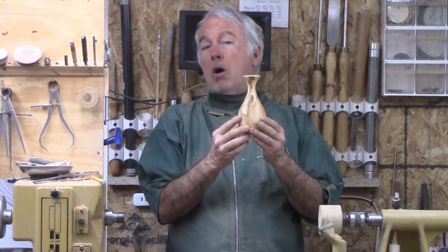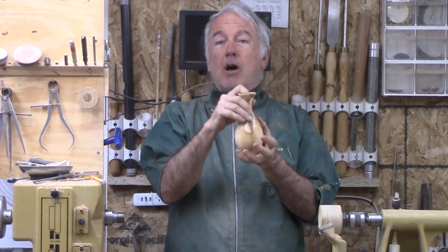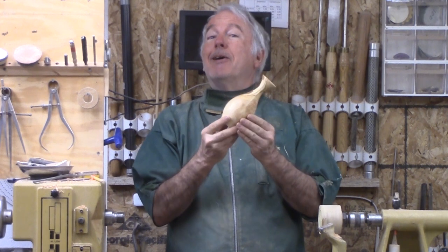I didn't do a whole lot of hollowing on this one. I left it heavy so that it could support something up top. So, olive wood — nice vase. Let's turn it.